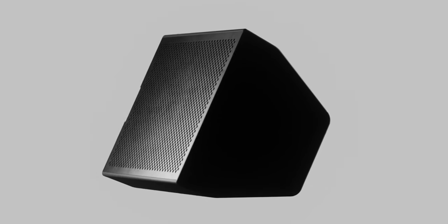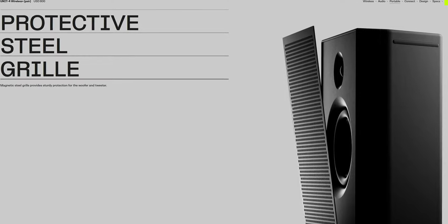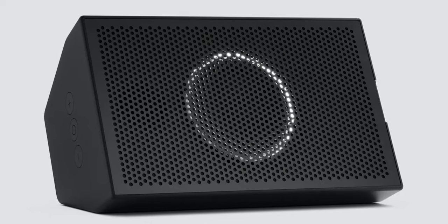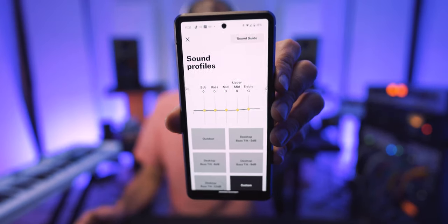They are very well designed. The base port at the back of the speaker can also be used as a handle to carry them with you, which is quite nice. They are not very heavy either. There's also a magnetic grill that you can install on top of the speakers to protect the woofer and the tweeter. And there's a phone app included that you can use to tweak the EQ of the speakers straight from your phone, which is very useful.